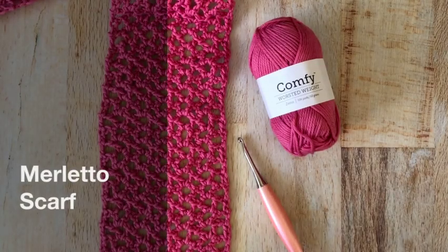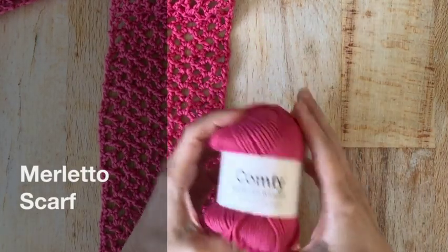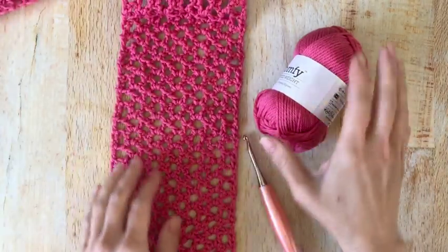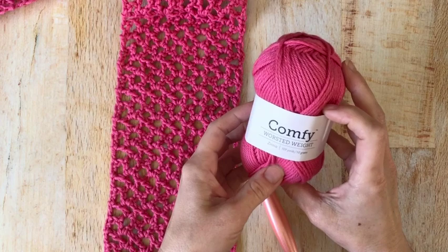Hi guys, Crystal here from Crystico Design. I am going to show you how to make this lacy skinny scarf with some comfy worsted yarn from We Crochet.